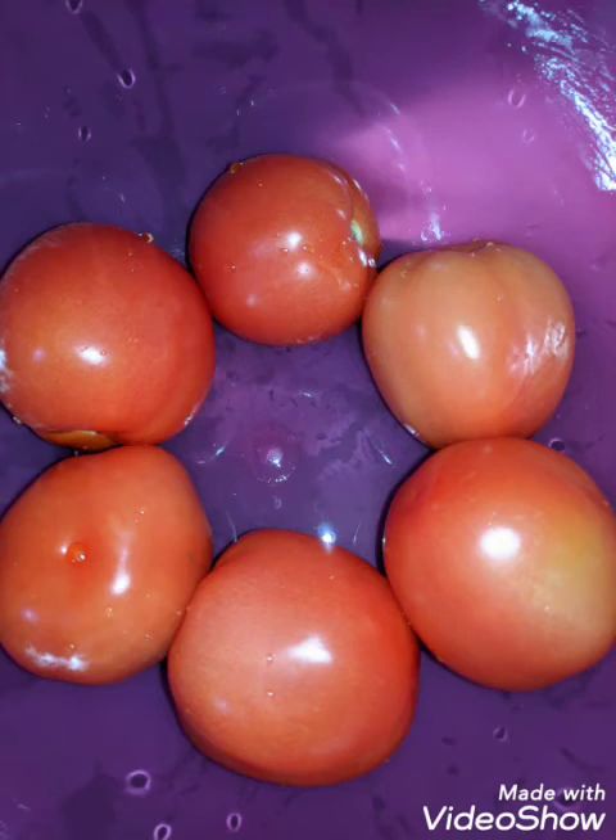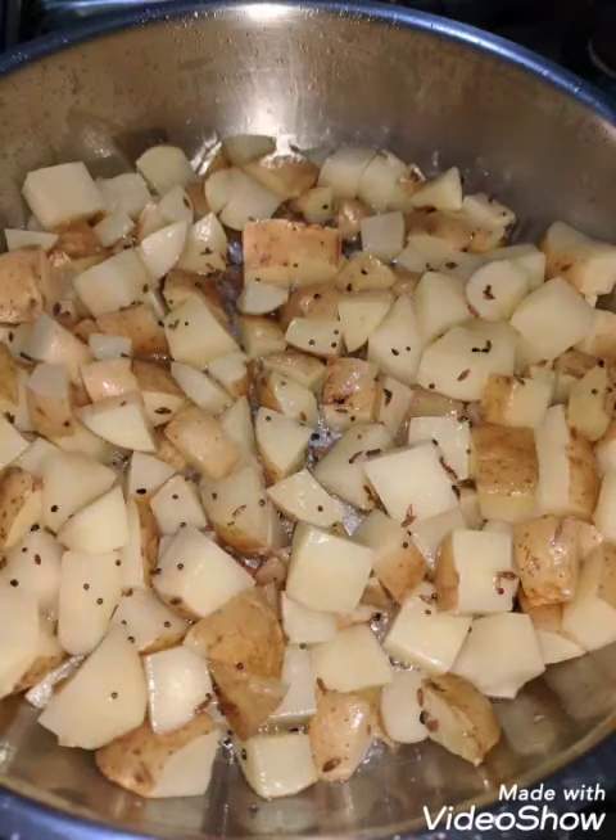Hello, today I want to talk about two vegan dishes that you can make with tomato as the main element. I've added a lot of tomatoes because one, it is very inexpensive now, and two, this is the season when the weather is changing from cold to hot, which adds to sore throats and stuff.